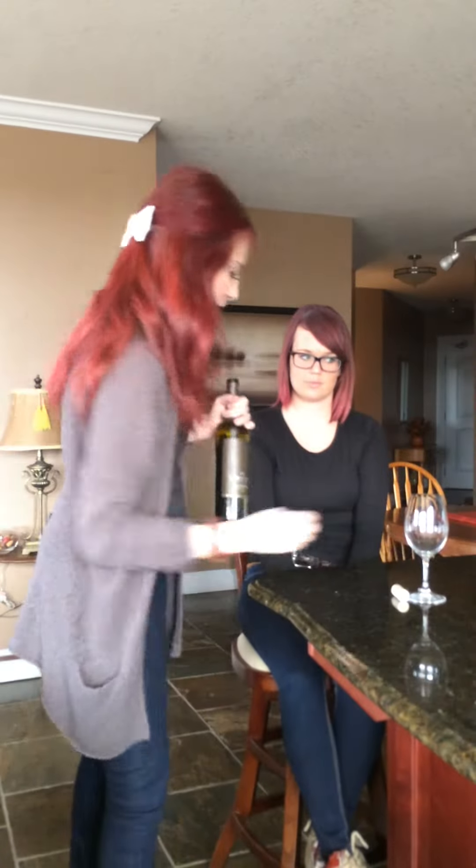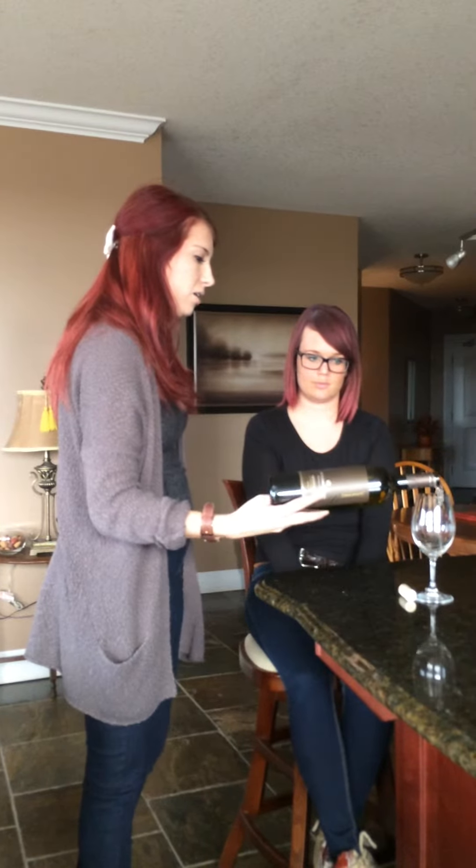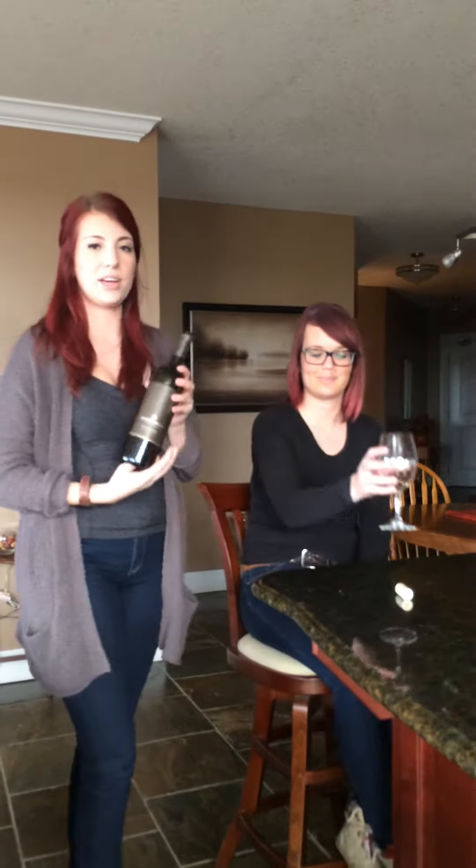Next, pour about a one-ounce sample for the person who ordered the wine, and twist the bottle as you finish pouring so it catches all the drippings.